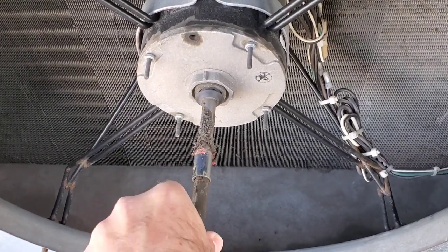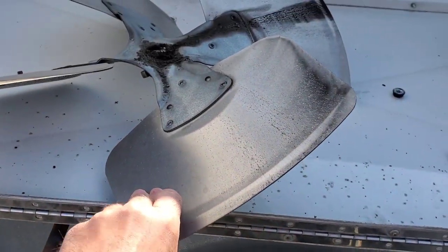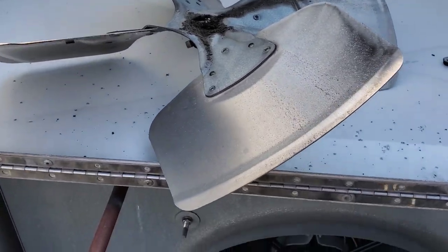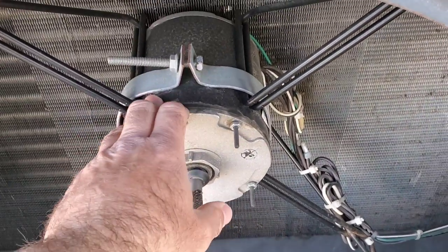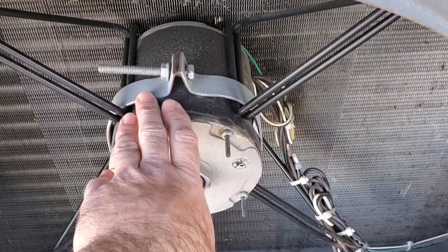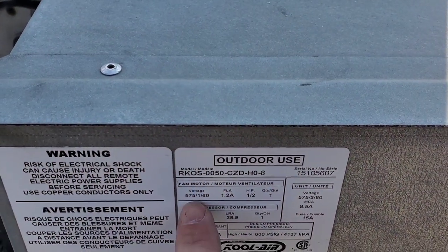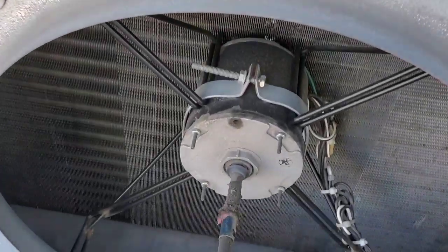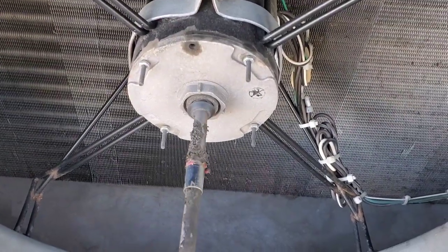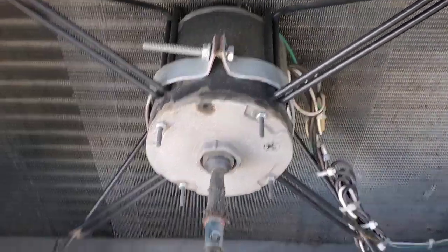We're going to change this motor. I don't like what the run cap did to this thing over time. Here's the fan blade — it came off quite easily, I just pulled it off with my hands. I couldn't get the specs off the motor the other day because I couldn't shut the unit down long enough. It's got voltage, amperage, and horsepower, but it doesn't have the RPM or frame size. I'm going to take it right to the supplier to match it like for like.